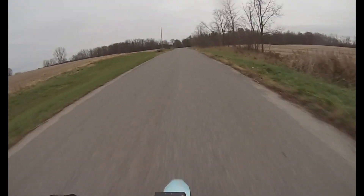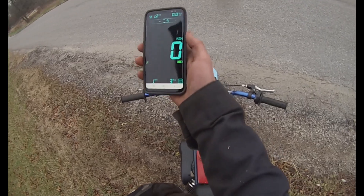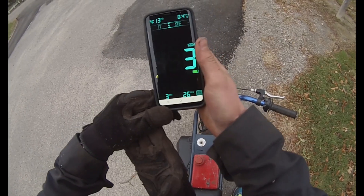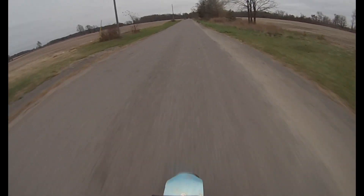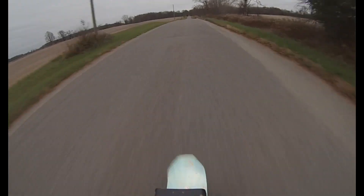We're gonna have to GPS this on the way back. Alright, let's see what it does. Three, it says. Well, that's wrong — I guess we'll have to try again. Yeah, that's wide open, just gaining speed.